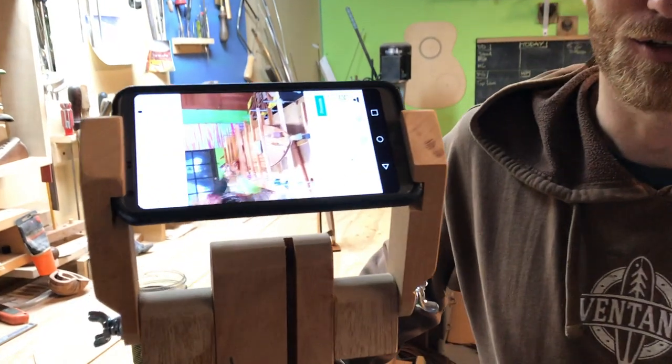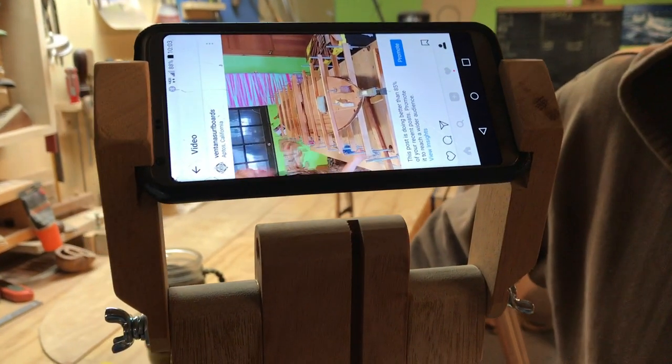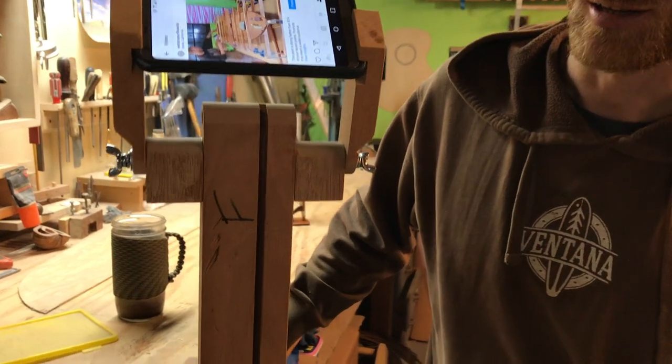Here's my homemade phone tripod for doing time lapses and other photos and videos around the shop. It's made from scrap Honduras mahogany from Santa Cruz Guitar Company.